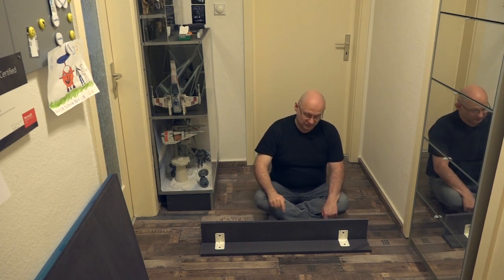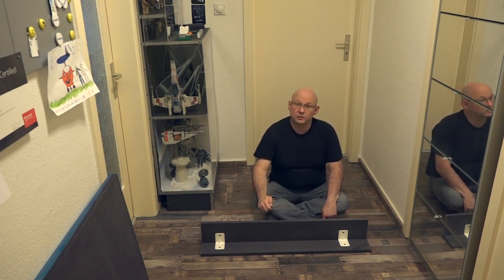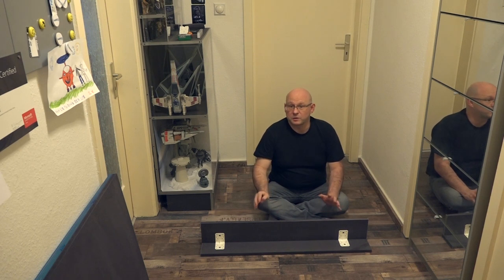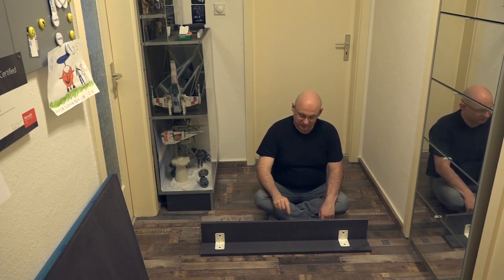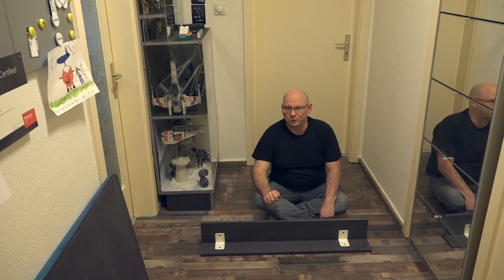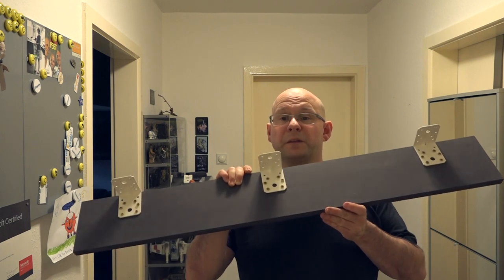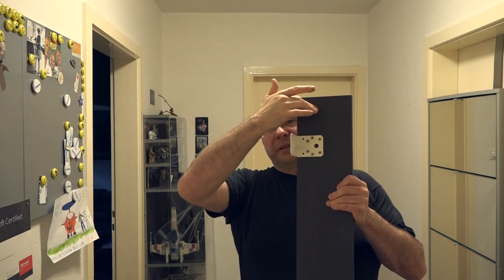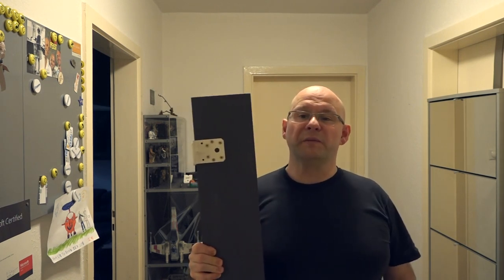Wichtig zu erwähnen wäre, dass wir die beiden Teile noch nicht zusammenführen. Das heißt, ich werde erstmal nur an der Sockelblende die Winkel anbringen, weil beim Zusammenbau von Modul 1 bzw. dem unteren Modul es einfacher sein wird, wenn das Teil noch nicht dran ist. Wie man sehen kann, sind jetzt die Seitenteile dran. Warum die Winkel für die Seitenteile noch nicht dran sind, werden wir später sehen – hier muss erst noch gebohrt werden, davor dürfen die Winkel nicht angebracht werden.